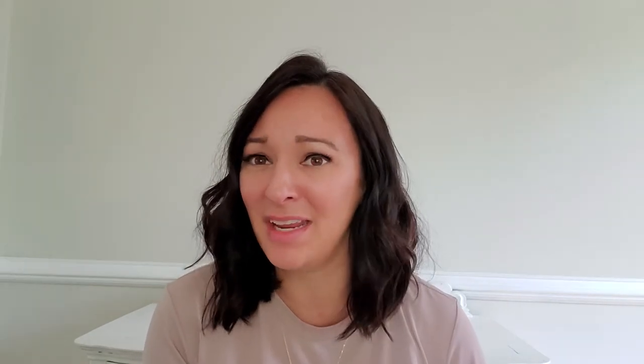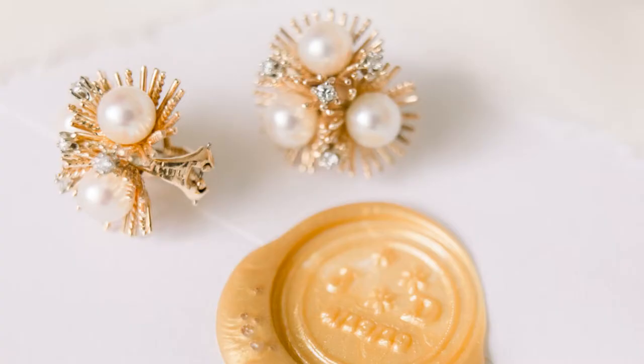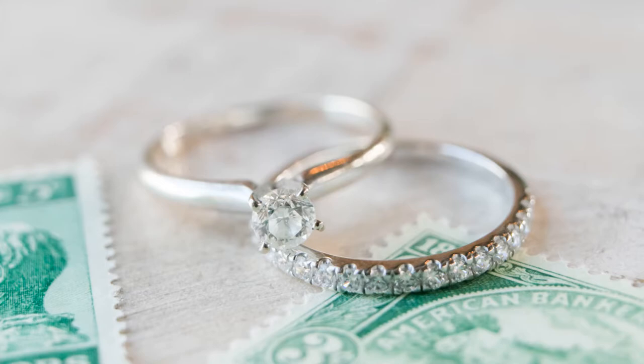The size basically controls how close you can photograph your subject, and it turns your regular lens into a macro lens. For me it didn't really make sense to invest $900 into the Canon macro lens when I would only be using it for about 30 minutes on a wedding day — basically just for ring shots and close-up details of maybe the dress, shoes, or invitations.